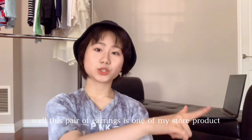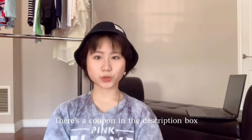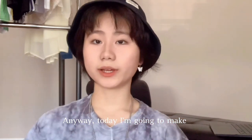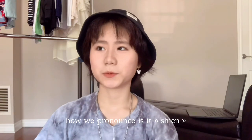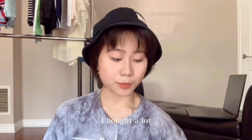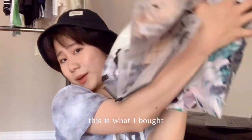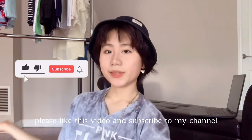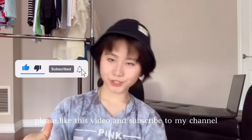These earrings are one of my store products. There's a coupon in the description box that gives you 10% off on this earring. Anyway, today I'm going to do a Shein haul — I bought a lot. Oh my god, look at what I bought! If you guys want to continue watching, please like this video and subscribe to my channel.